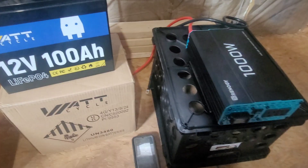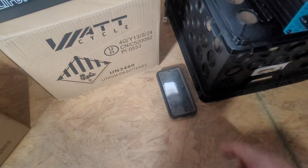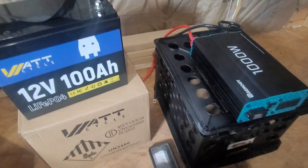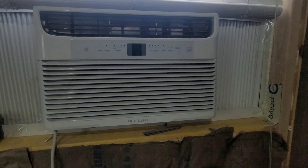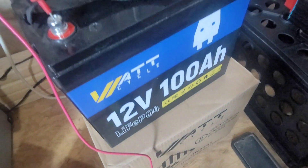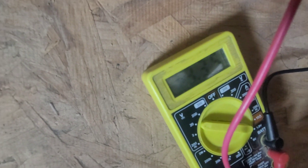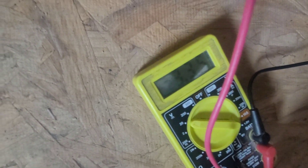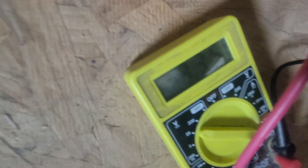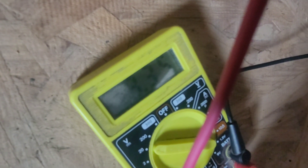Let's go ahead and connect the inverter and time it to see how long it can power the 5000 BTU window unit. Right now let's check the battery — it's at 13.35 volts.